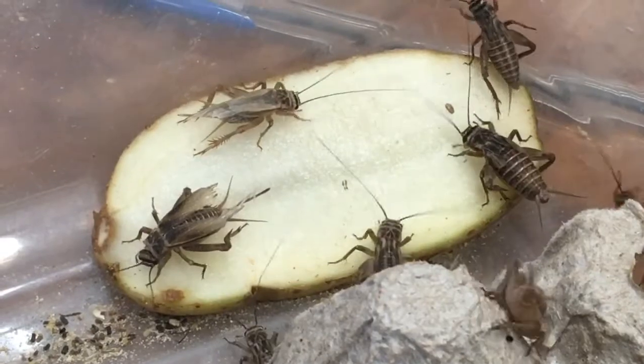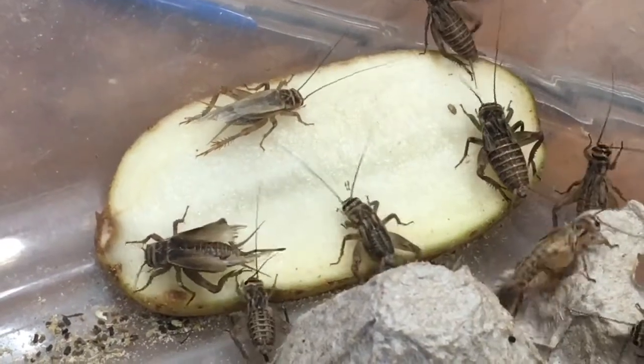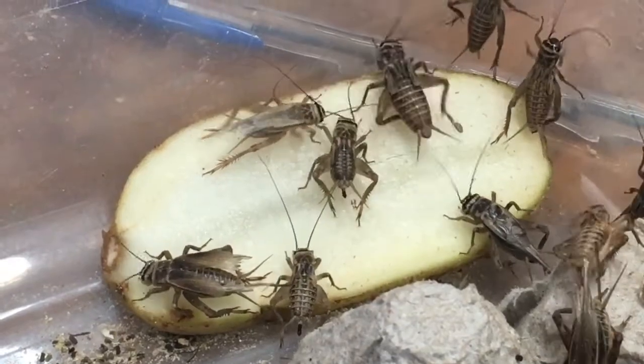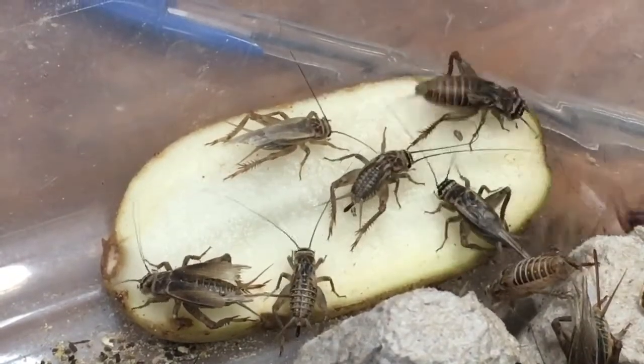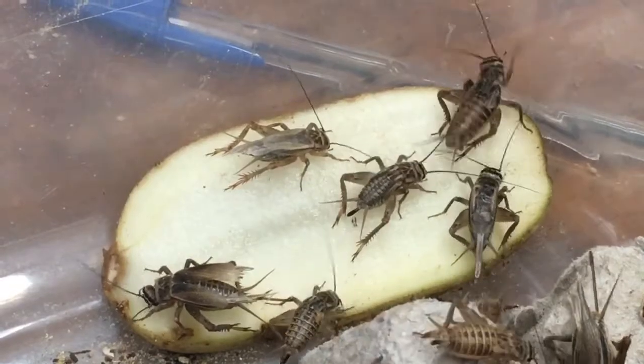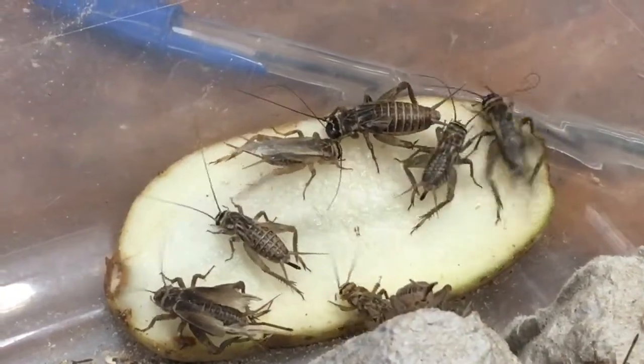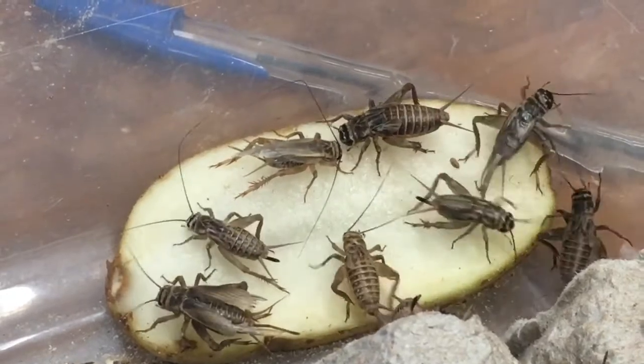Hopefully this was helpful in telling you which stages are different. Really pay attention to your females. The males may be chirping, but if the females aren't fully mature and ready to breed, it's just useless song at that point.